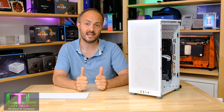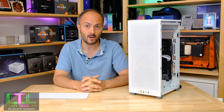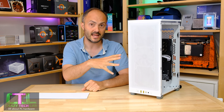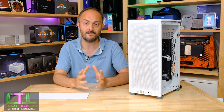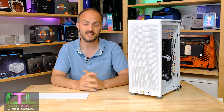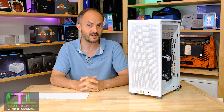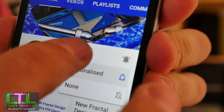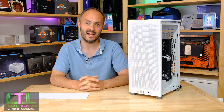I'd like to thank Corsair for sending over this sample. If you're considering this case for your own build, please do like and comment on this video — I love hearing your thoughts on this and other Mini-ITX cases. Don't forget to subscribe and turn on notifications. Everything helps get me noticed, and it's a real help to a budding YouTuber. Thanks for watching and I'll catch you soon.